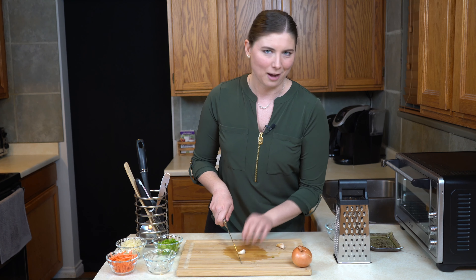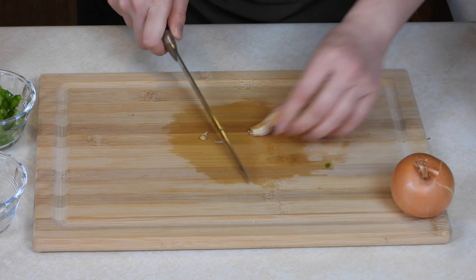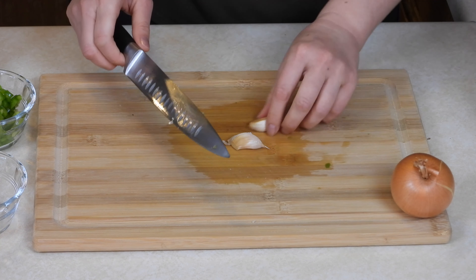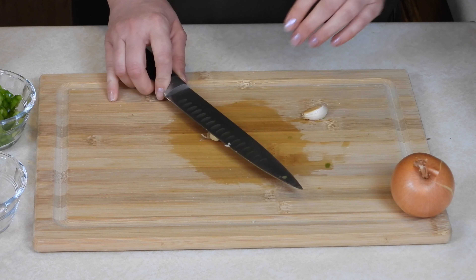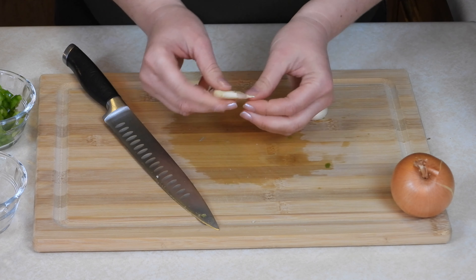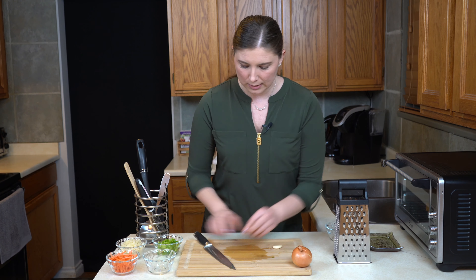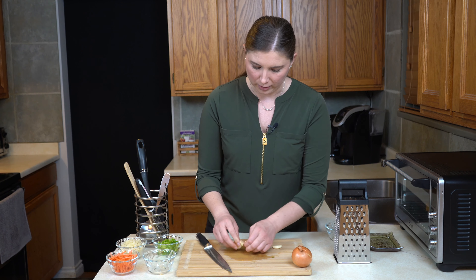Do not skip toasting the bun, especially for this sandwich. If you try to put a very saucy meat onto an untoasted bun, it's going to get really soggy and it's going to fall apart on you. Toasting it kind of gives it a little extra armor so it can absorb that sauce, and this way it holds together from the first bite to the very last. So into the toaster this goes. Once it's done, it's just going to sit in the toaster oven until I am ready to plate it — it doesn't have to be warm, it just has to be toasted.